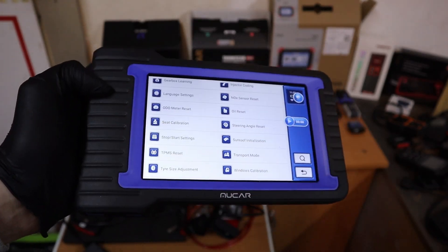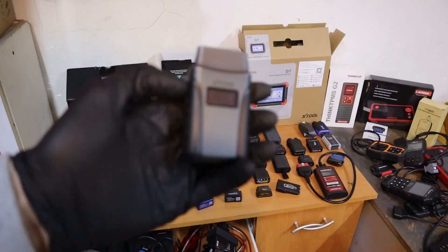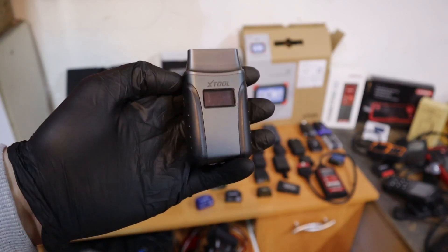So maybe you should consider getting the MUCAR VO7 and you will save money long term. My next choice for best OBD2 scanner under $200, this time without any subscriptions, is the Xtool A30M.